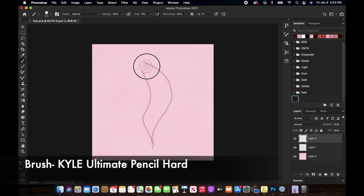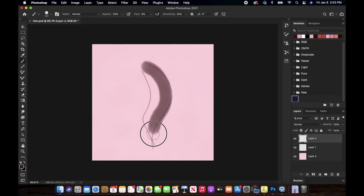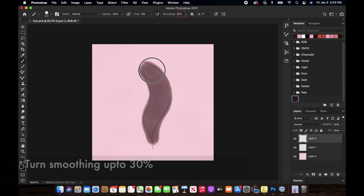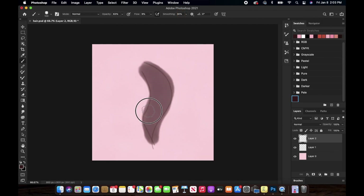To start off, I'm filling this shape in with the base color. The flow of the brush is nine percent and the opacity of the brush is 63, and I'm going to use this brush all along the tutorial.